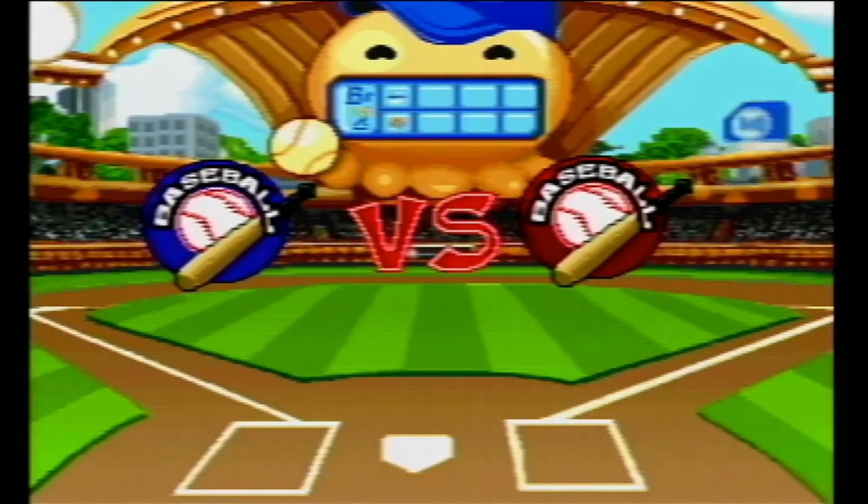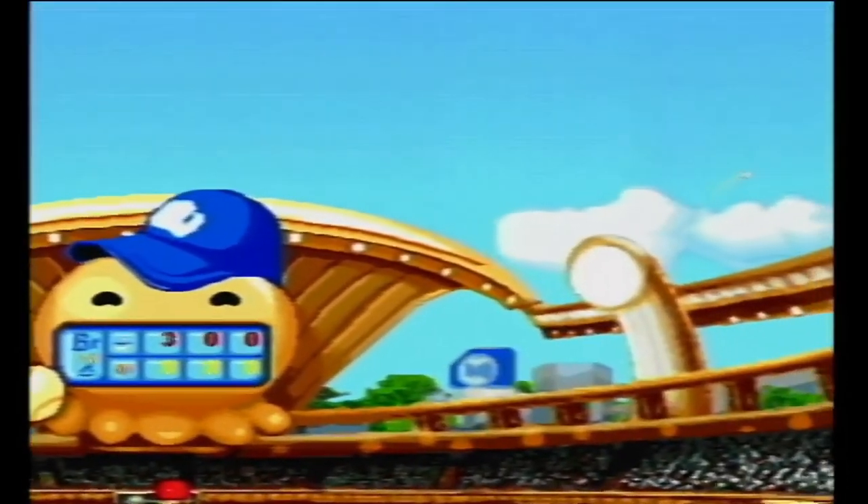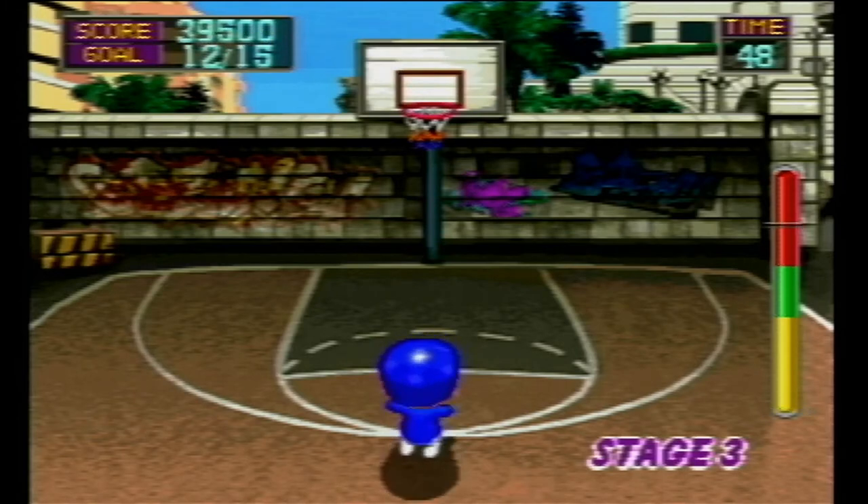Let's see what's going on in the world of baseball. We have Team Baseball facing off against Team Baseball. And it's a baseball. What about basketball? It's a basketball. And it's awful.